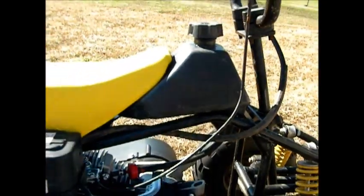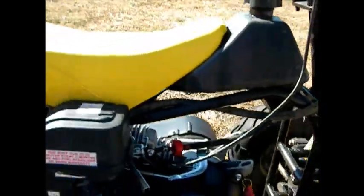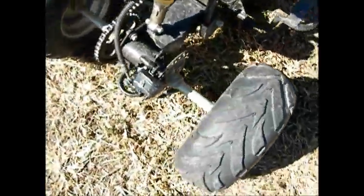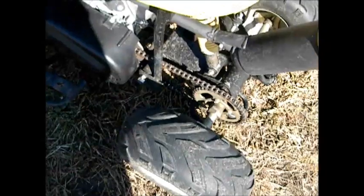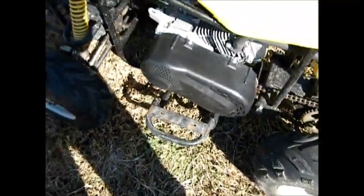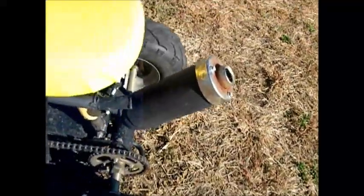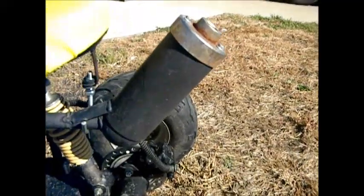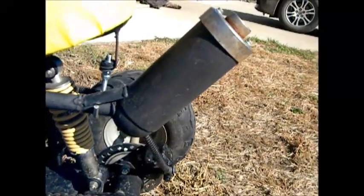I used the gas tank off of the four wheeler. I upholstered my own seat. The original disc brakes, the original sprocket and chain. I have an eBay torque converter for around $60. And this is the exhaust off of the original 110cc.